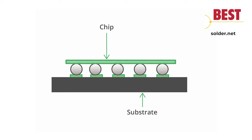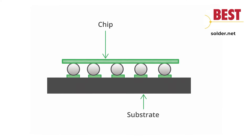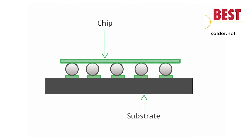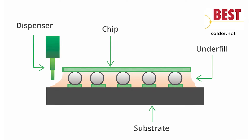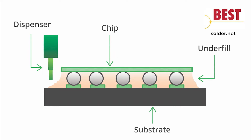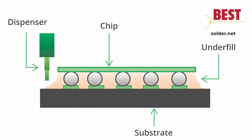Underfills are applied to BGAs, LGAs, QFNs, and other complex components. The material provides mechanical reinforcement to the solder joints and solder balls that connect a chip to a printed circuit board. Underfill helps to prevent mechanical fatigue and extends the life of the assembly.